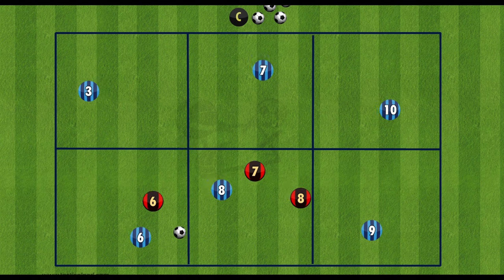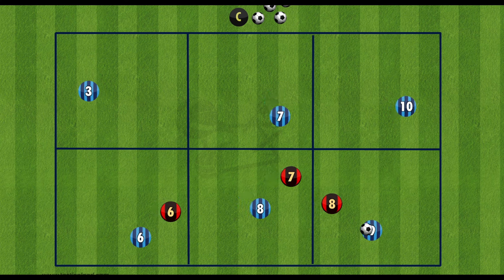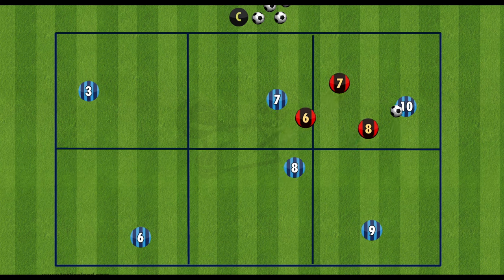Each player will sit in their section and they cannot leave that section, whereas the defenders can go into any section as much as they would like. The purpose of this is the blue team to keep the ball moving around, away from the reds.